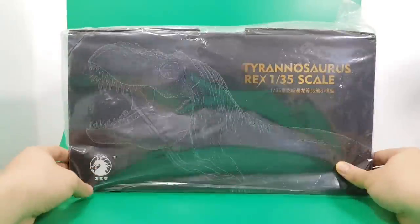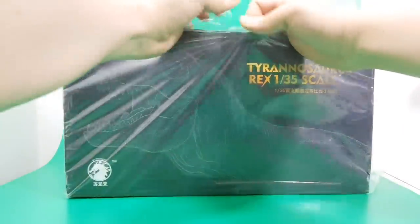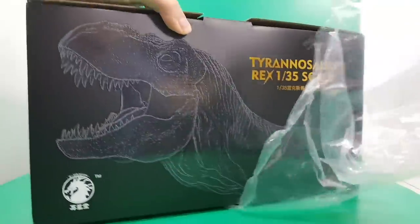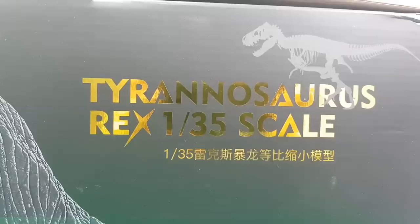At around 70 euros, this is not a cheap piece, but I've seen images of the product sample contained inside and I was very impressed. So this comes in 1/35th scale. It's comparable with a lot of the existing Reboar figures and Papo figures, so it will look good on the shelf.